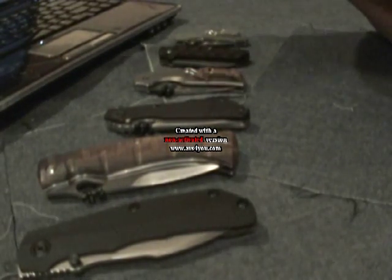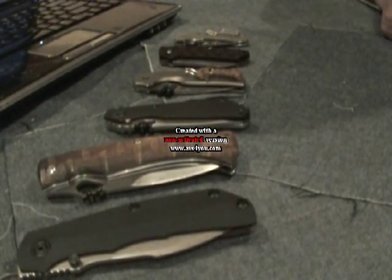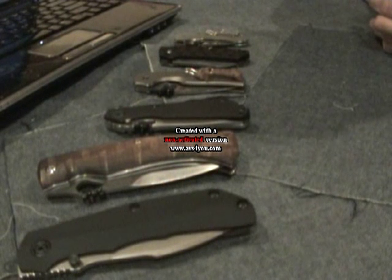Hello and thank you for tuning in to Neptune Knives. In this video I do a little discussion about steel choices for all the steel junkies out there, and steel to choose when choosing a knife, and some of the properties that each one has.